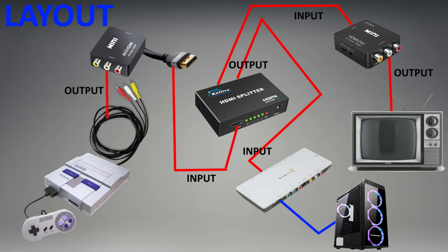Let's take a minute and go over our layout. Our Super Nintendo has composite out. That composite out goes into a composite-to-HDMI device, and that's inputted into our splitter. That splitter then goes HDMI out times two. HDMI 1 goes into the HDMI-to-composite converter into the TV, and HDMI 2 goes into the capture card, which also has a passive out to a monitor.